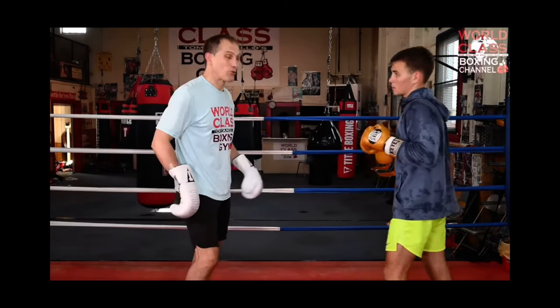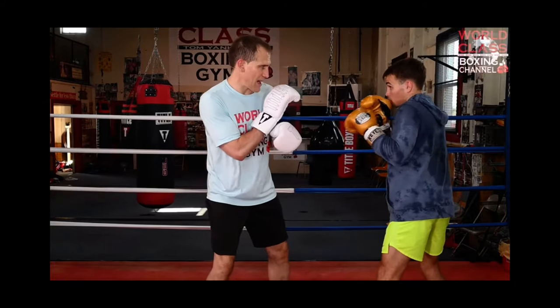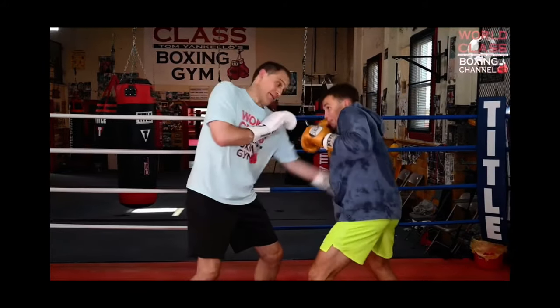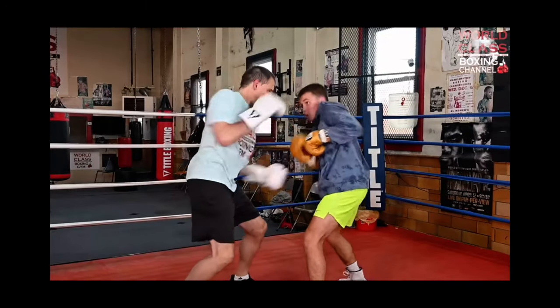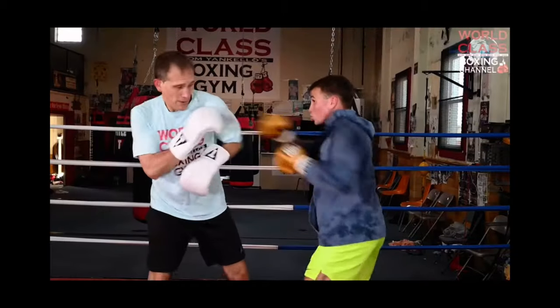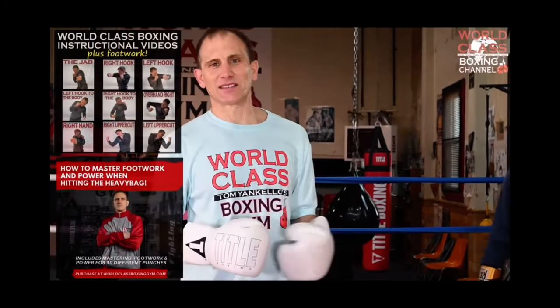Fine little details — greatness is in the details. So we're going: catching a jab, shoulder roll, slip, catch, boom, boom. So that's a great drill for you guys to take into the gym.